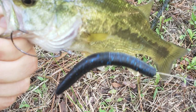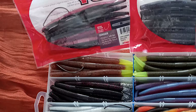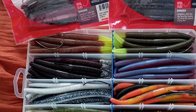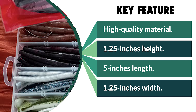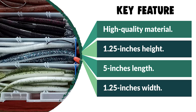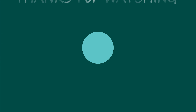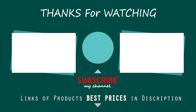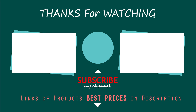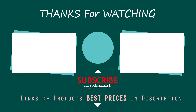The height of this bass worm is 1.25 inches, length is 5 inches, and 1.25 inches in width. The versatility of this Yum Lures bass worm cannot be overstated — it is equally effective on a Texas rig, Carolina rig, wacky rig, weighted, weightless, or any other technique. Hope you have no doubts about the best bass worms on the market. If you enjoyed this, make sure to like and subscribe, and drop a suggestion in the comment box.